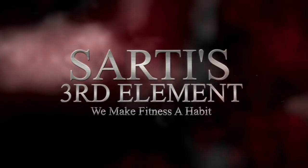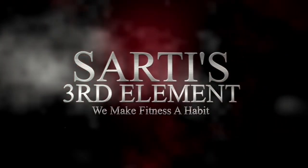What's up guys? I'm Charlie from Sardi's Third Element. Today I'm going to share with you a dumbbell full body workout. Here we go.